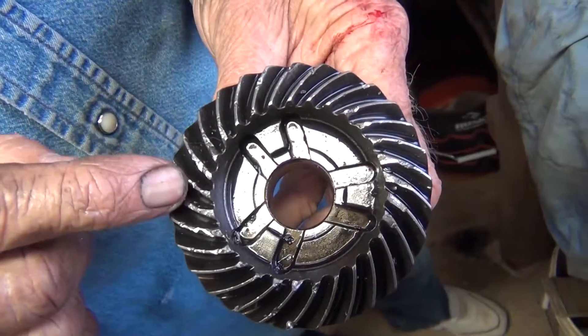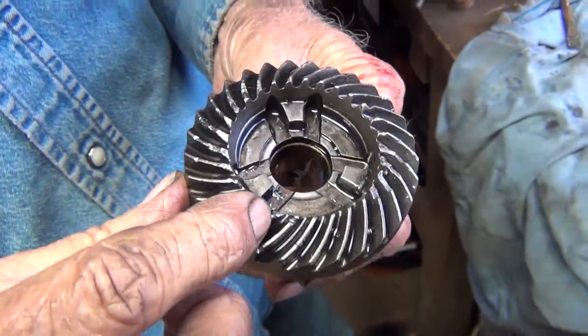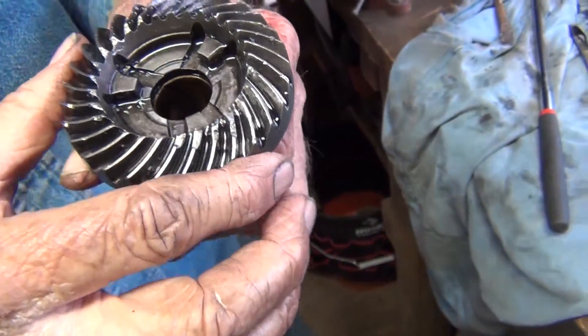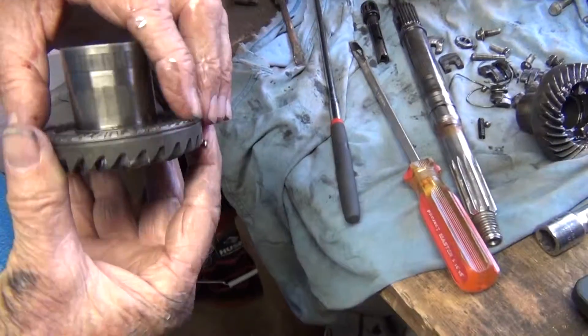See the broken teeth here? Yeah, broken teeth here, a little more broken teeth over here. That is not usable, not at all.